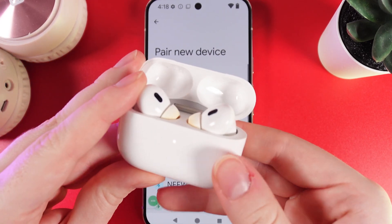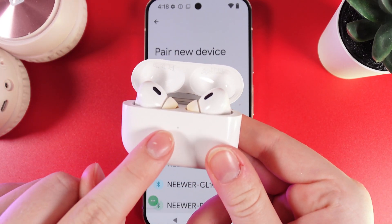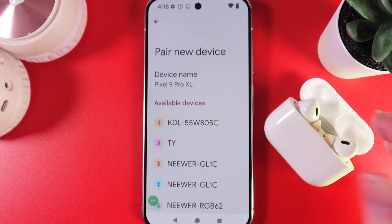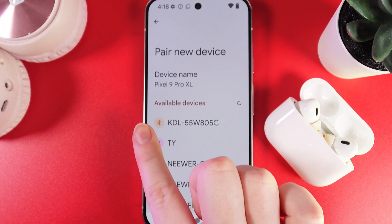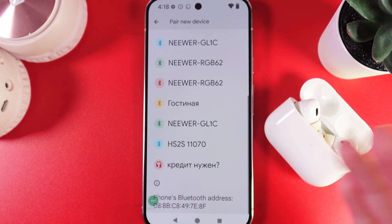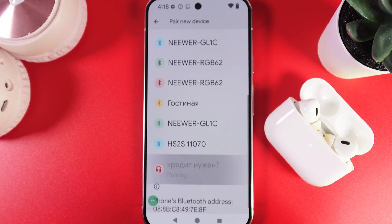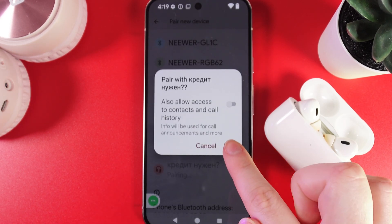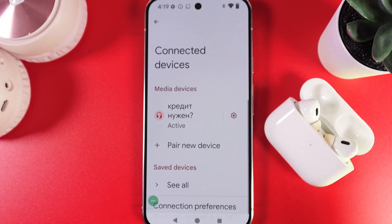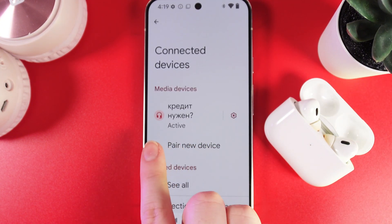Now we can release our finger, and we can also notice that the indicator is blinking white. We would need to look for the name of our earbuds in the list of available devices. I can see them right here, and to connect them we would simply click on the name and then click Pair. And this is it — we have successfully connected our earbuds. You can see that they are currently active.